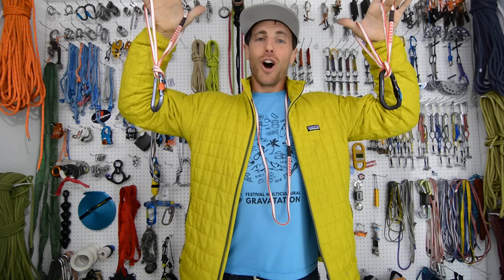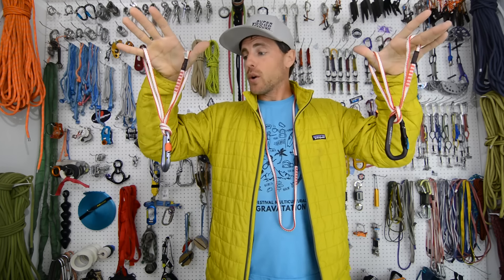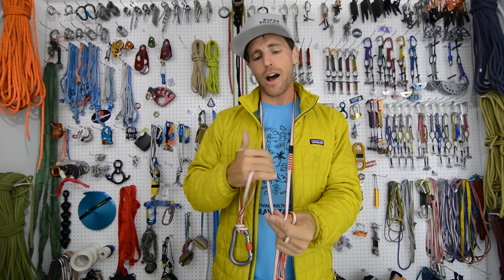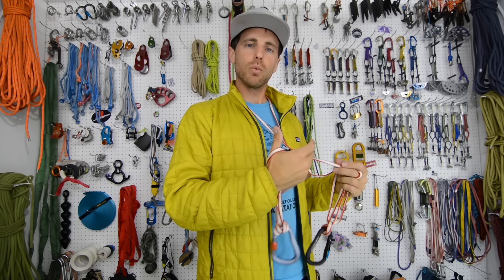We are going to break some awesome stuff today. Ben Schulte donated 10 slings that look in great shape, but they were made in 2014. He only used them a couple dozen times and they basically sat in a closet after he fell in love with sport climbing. So he donated them and we're going to break test three straight as a reference point on how strong they are compared to what we're going to do after that.